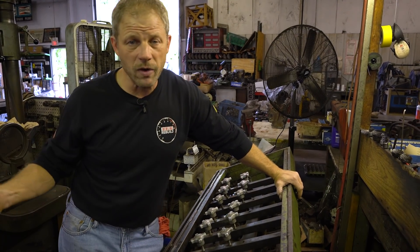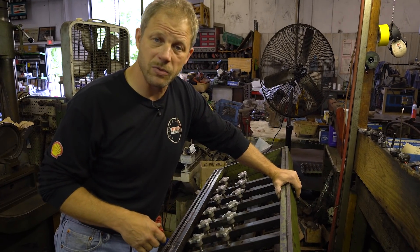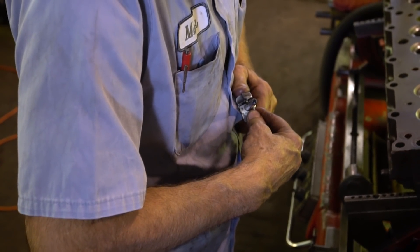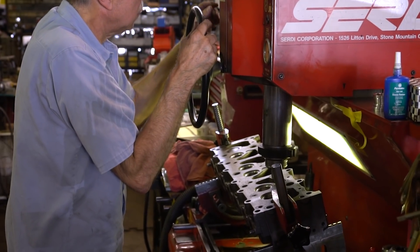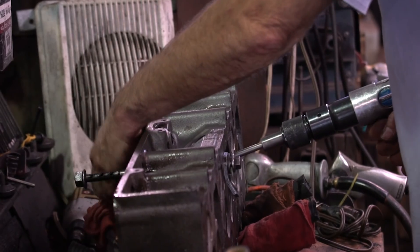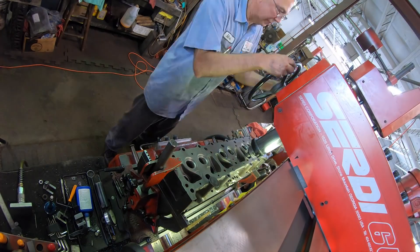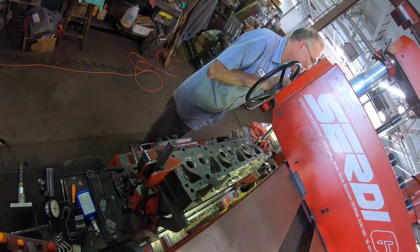With that, this head needs to come out of here and over to Mark - going to put it on the machine, get the seats cut and set up some new valves in it. It looks like Mark is really moving here - he's already got the guides in, the seats have been cut, fresh seats pressed in, and now he's cutting the sealing surface on the seats. This head is looking excellent at this point, only got a couple more to do.